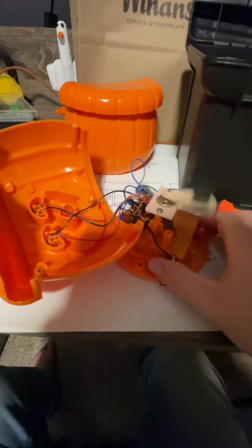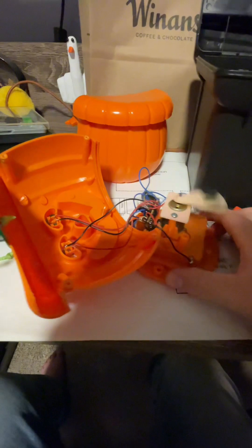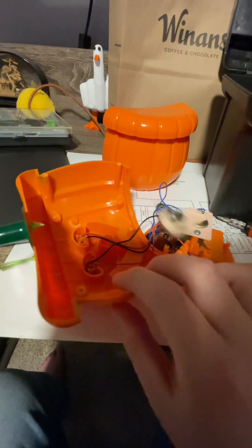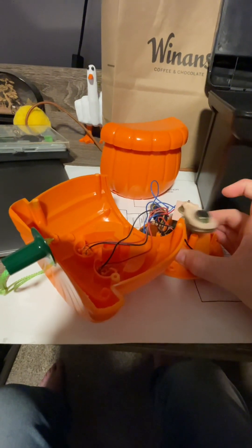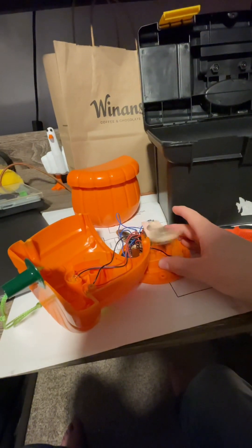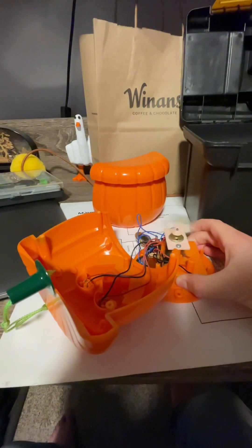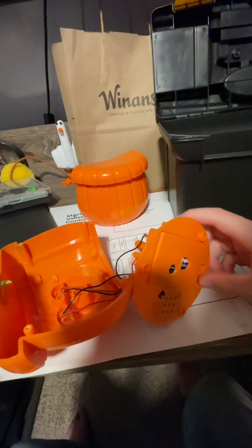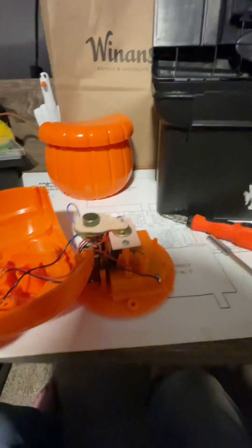And it still works! If you hold it still it really goes pretty fast. So yep, after all these years that motor still runs. I'm going to put it back together and it should still work.